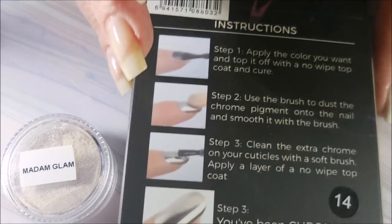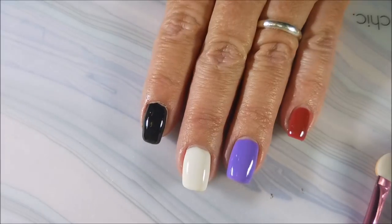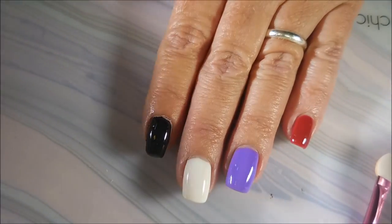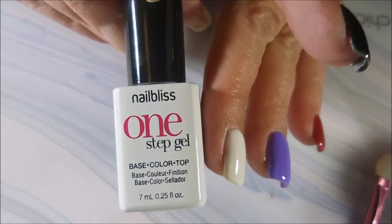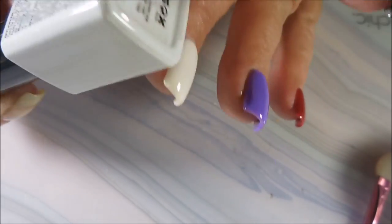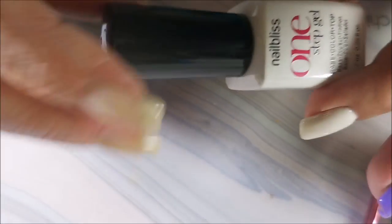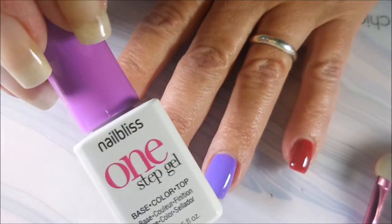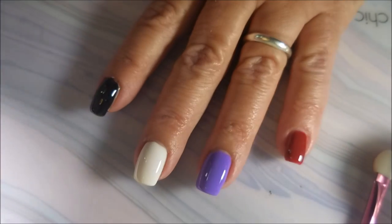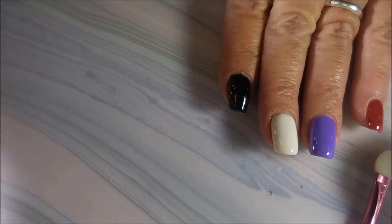I started this manicure off with Peel-Ease and decided to go with four different colors to see how the effect looks on different shades. I used a bunch of these Nail Bliss one-step gels — I did the base coat, then two coats of color, then one coat of no-wipe top coat. I've got a black, a white, a purple, and a kind of brick-colored red. I figured this would be a good variety to try today.